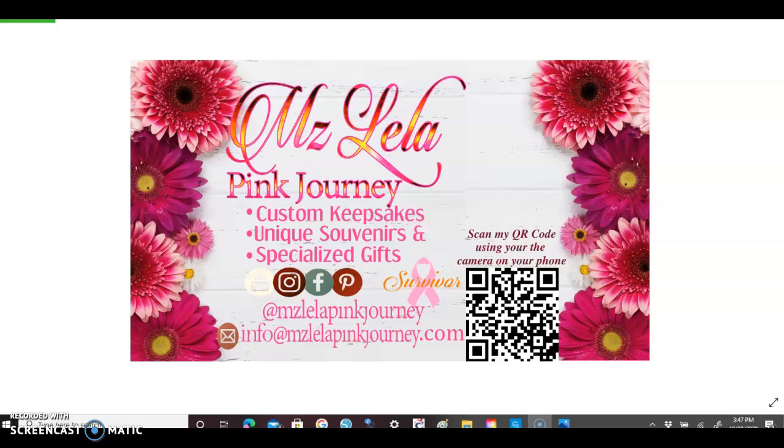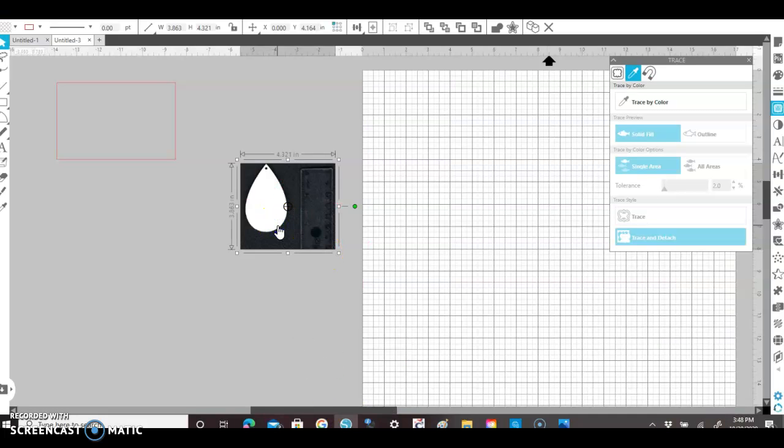Hello, thanks for tuning in again. As promised, I'm back to share how I created a sublimation print for an earring template. I have already scanned the earring template into Silhouette Studio software — I just placed it on my scanner and scanned it in. I laid a dark piece of scrap paper behind it so I could see the actual template. I completed a prior video showing how to pull this into Silhouette Studio using a face mask pattern, but it's the same concept.